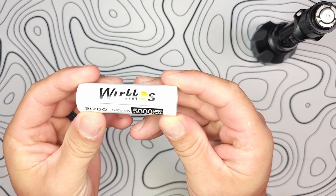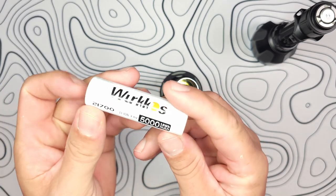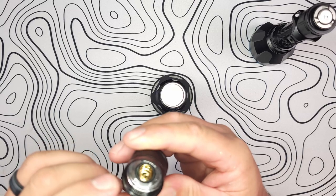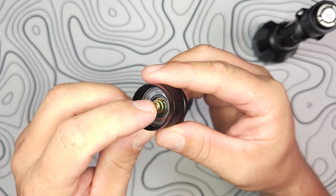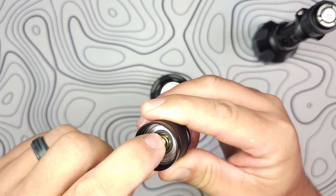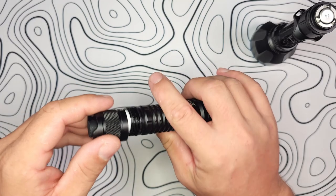As for the battery, this is the Workos 21700, rated at 5,000 milliamp hours, and it is a flat top. There's quite a bit of spring tension because it has springs on both ends. The front side has one single spring, while the tail cap side has two, giving you quite a bit more resistance on the back side. That bare aluminum makes contact inside with that tail switch.